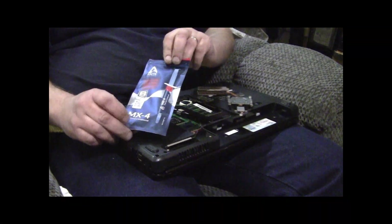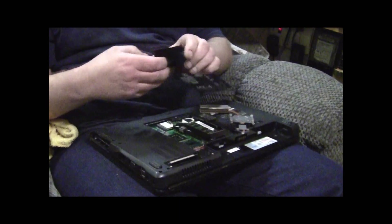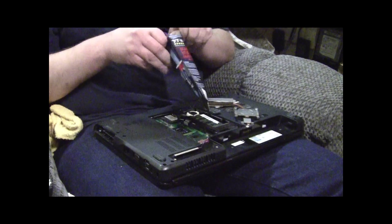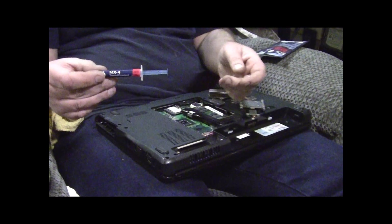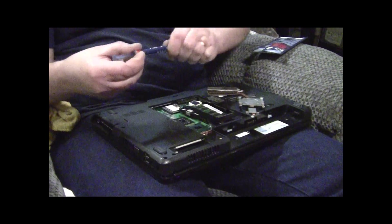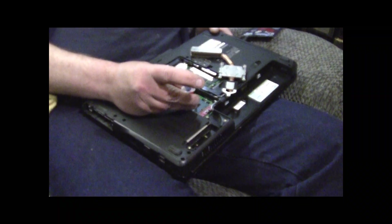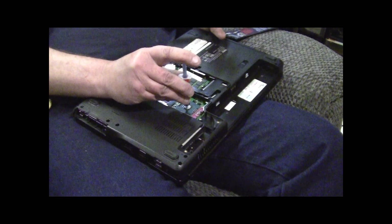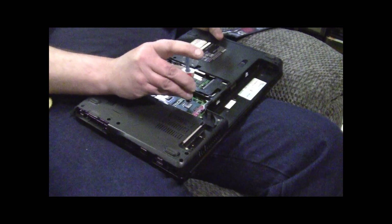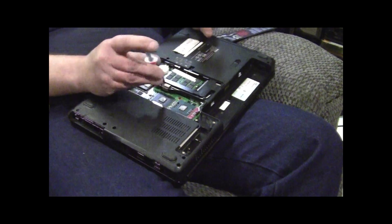This is the stuff I use - MX4 thermal compound, made by Arctic. I found that it works better than Arctic Silver 5, because this is basically the same stuff, only they've improved it. This is the 2019 edition - all I know is it works great. You need a very small amount. Put some on each one right in the middle, and just use the tip and move it around on there. You don't need much - it's just to transfer the heat into the actual cooler.